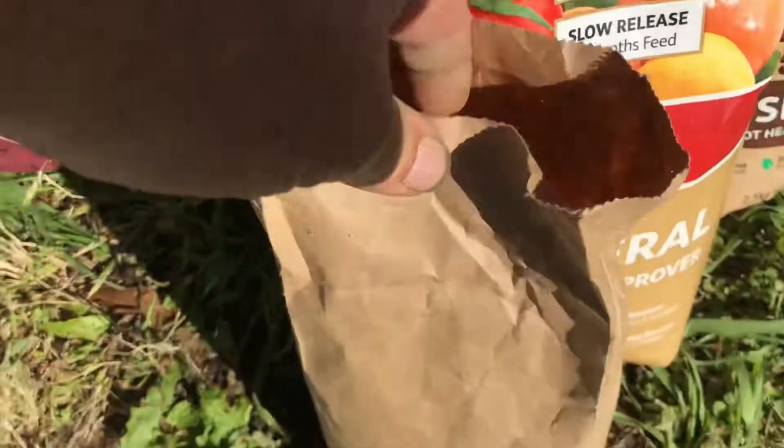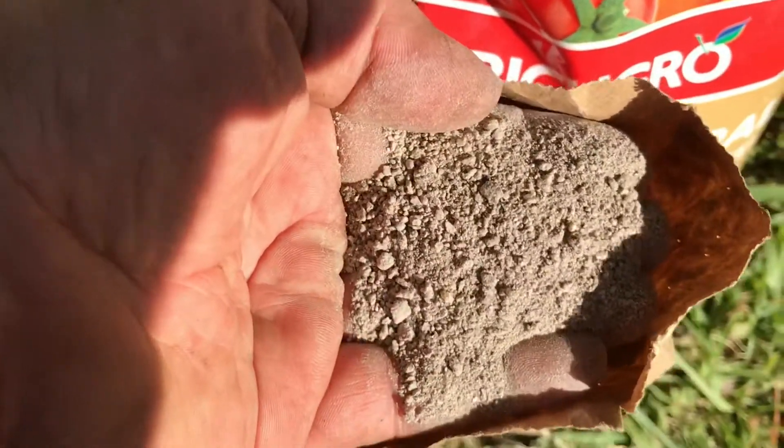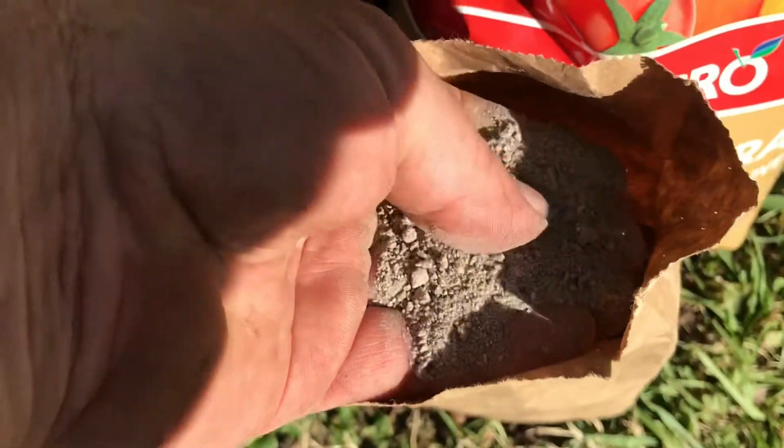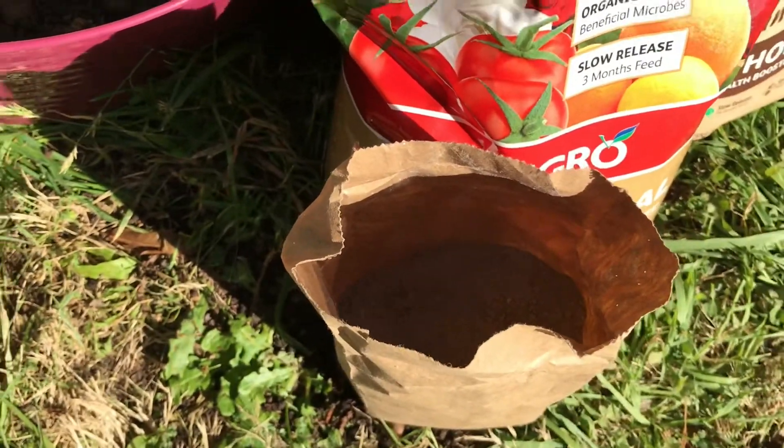Next up we have again some rock minerals, but this is a ground rock mineral. This is very, very slow release — this is the stuff you put in and it'll help you out next year, but it's not going to help you out this year.